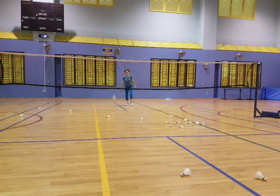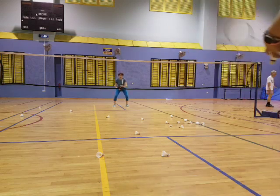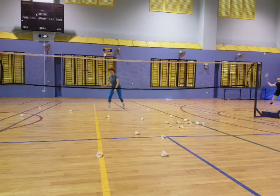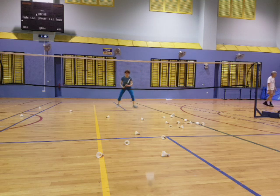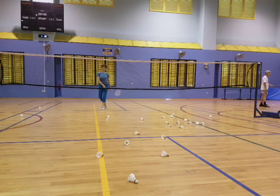Cool as a cucumber. Okay, one right and one left. Good. Good. Good. Good. Good. Good shot. Yeah. Good. Yeah. Good. Nice. Yeah, it's okay. Yeah. Keep calm. That's the way. One right, one left. Keep calm.